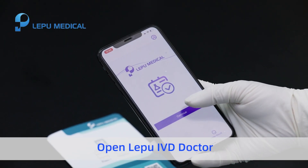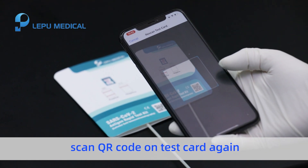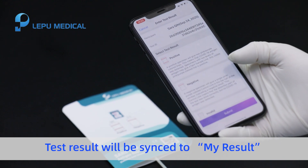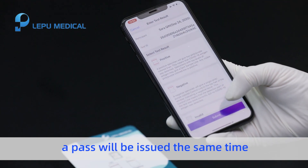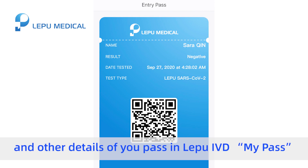Open Lopu IVD Doctor and tap 'Enter Result'. Scan the QR code on the test card again, select the corresponding result, and submit. The test result will be synced to 'My Result'. A pass will be issued at the same time if the test result is negative. Check the expiration date and other details of your pass in Lopu IVD 'My Pass'.